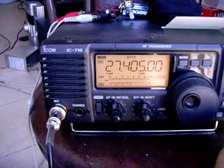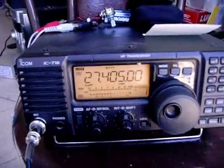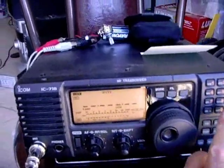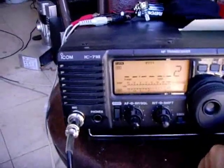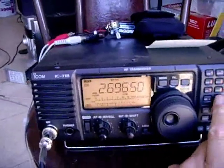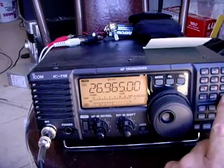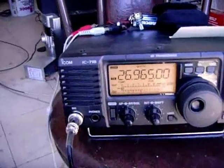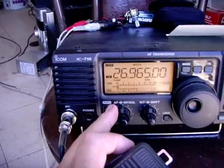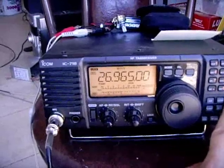So if I go back to SWR, we can look at it on this channel. Now we go to 26.965 MHz, which is channel 1, and I'll enter that. When I key the mic, the SWR is still flat — 1.1 to 1. And looking at power output, that's again full power output.